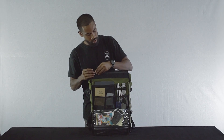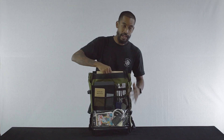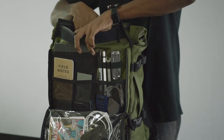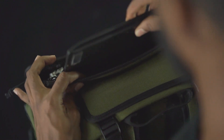On the top here we have a zipper which opens up to a long flat compartment that extends all the way to the bottom of the bag. Perfect for keeping your flat documents, magazines, and it's also padded so it's perfect for even items like a tablet or a small laptop.